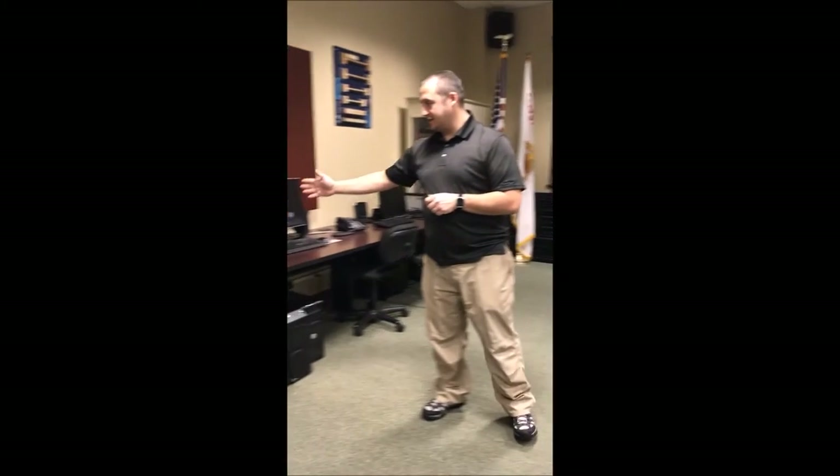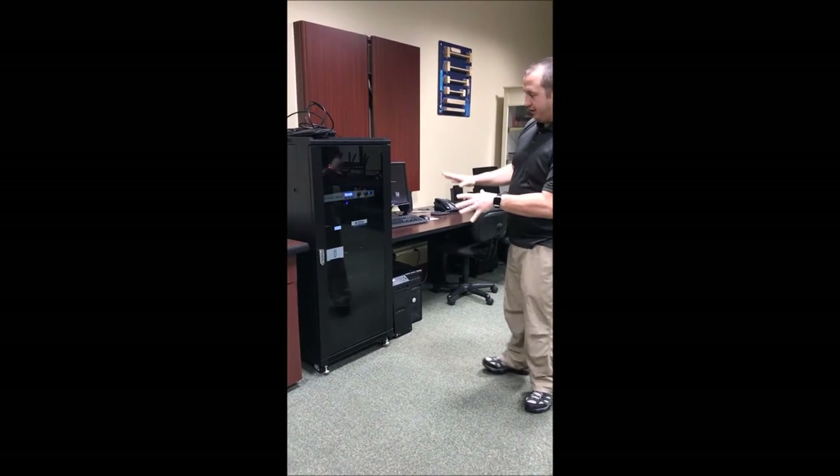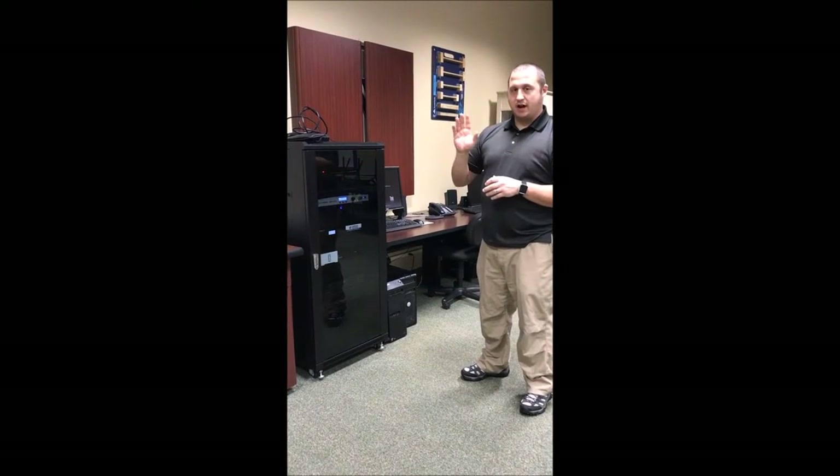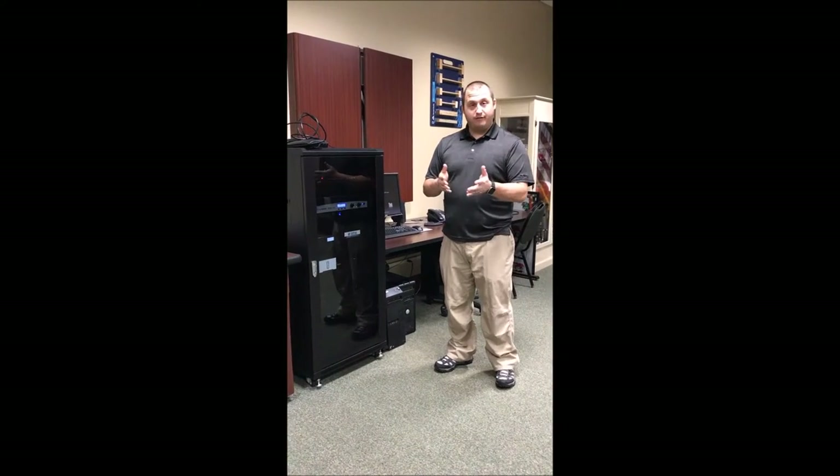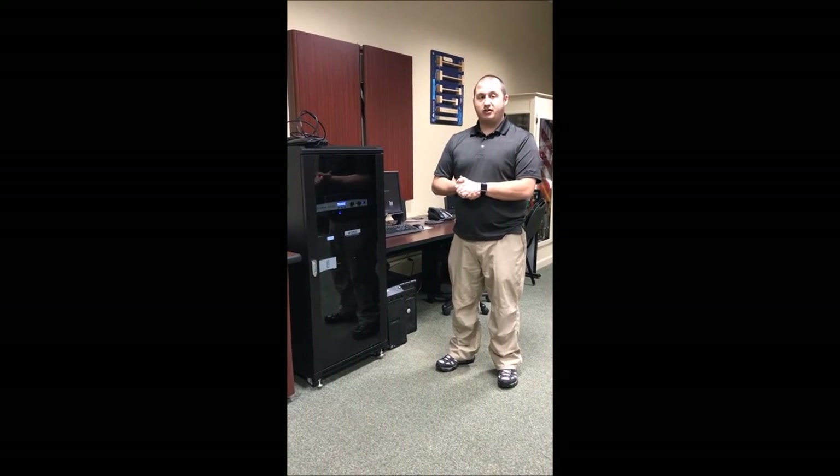The video system operates off of an iPad that we have over here, and I'll take you over there shortly. Basically everything is one click. We have a system that's in place here — it's locked, we don't have to touch anything on it at all. Everything is done through the iPad. If you are shooting a video or showing a video on DVD, you have multiple options.